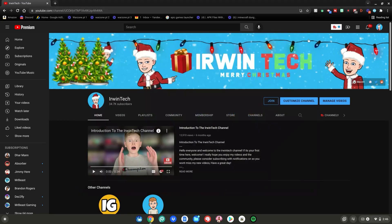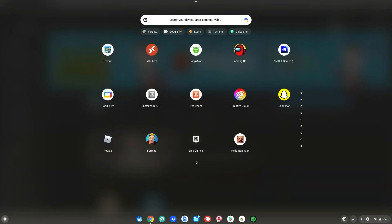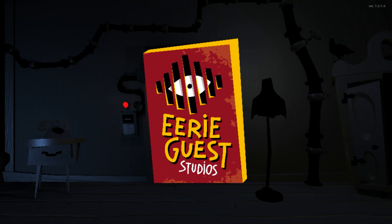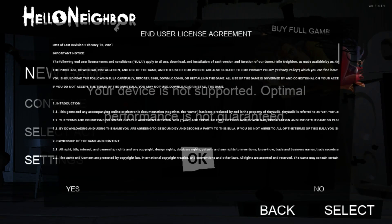Once it's finished installing, close out of the Google Play Store, hit the menu key, scroll down to your apps, and click on it to play. Hello Neighbor will launch up on your Chromebook — you now have it installed and ready to play.